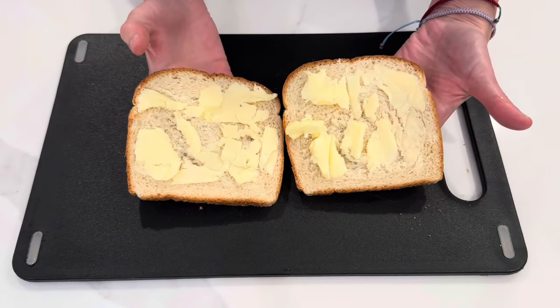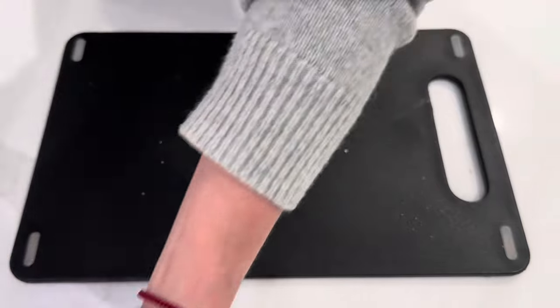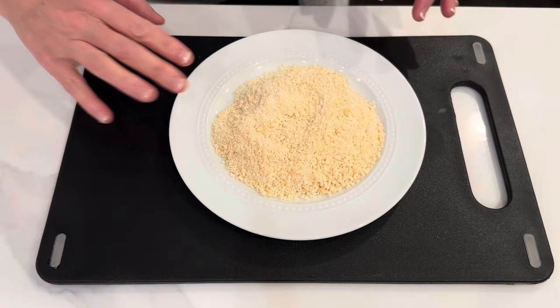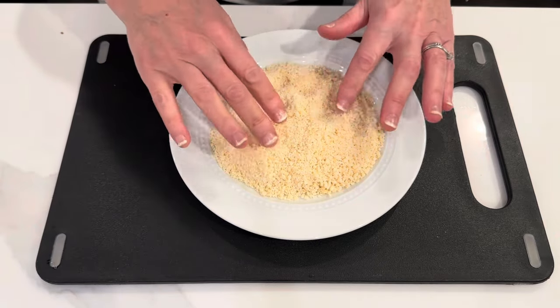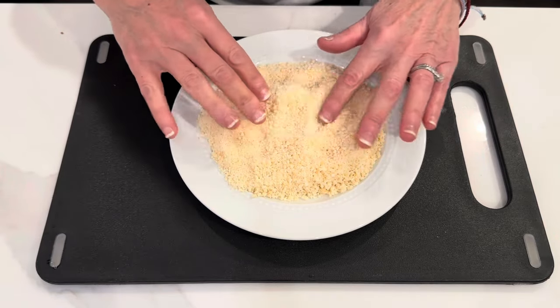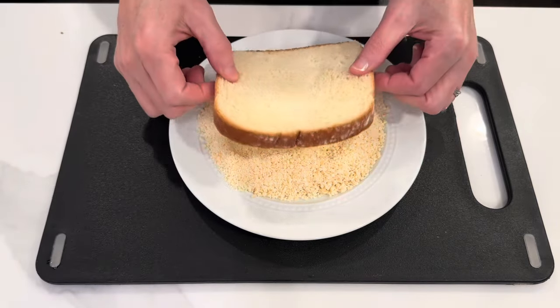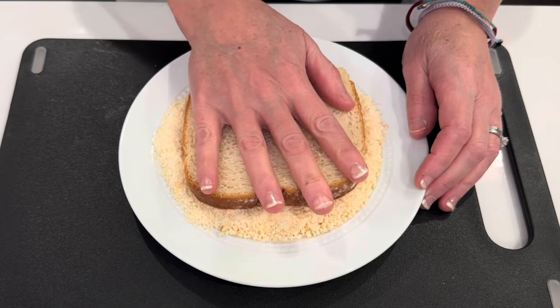Once we get both pieces buttered, I'm just going to set this aside for just a second. I've put some parmesan cheese onto a plate. I'm going to spread that out a little bit, and then we are going to dip each one.